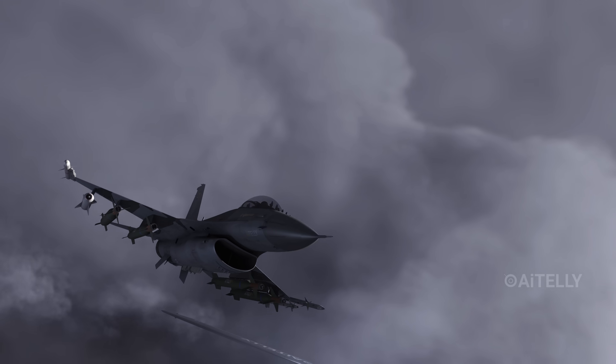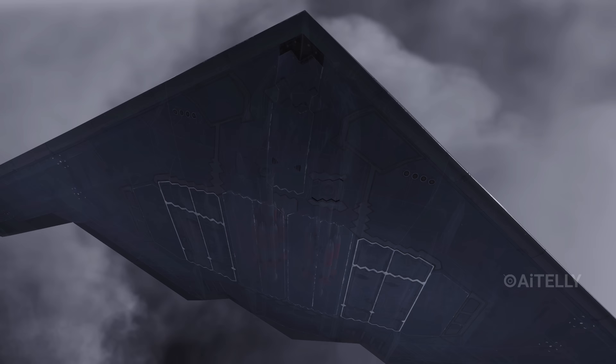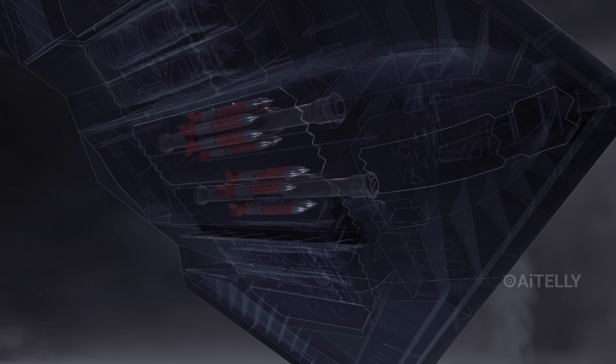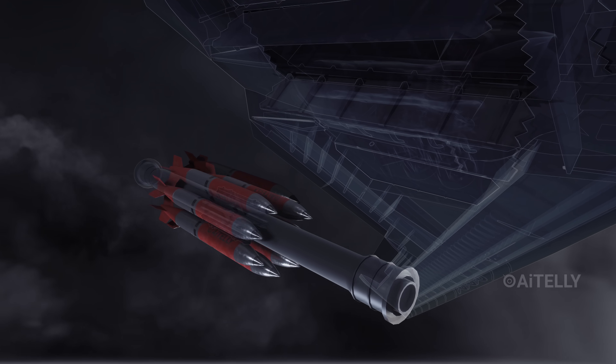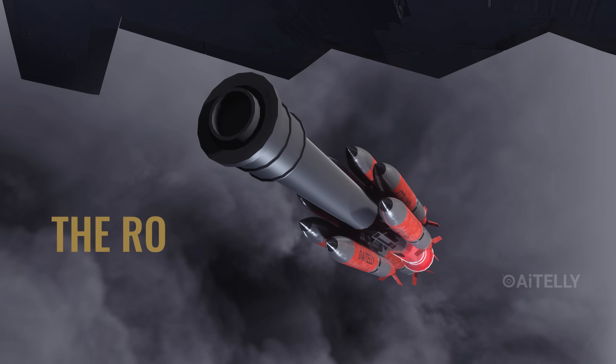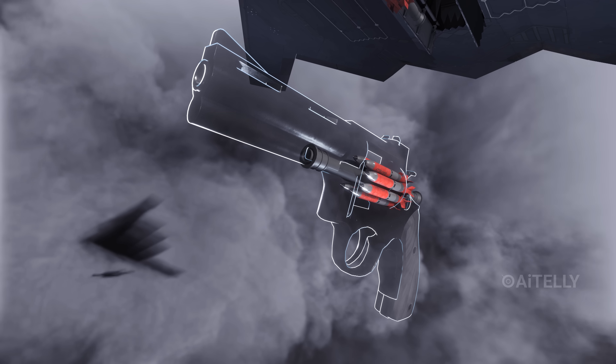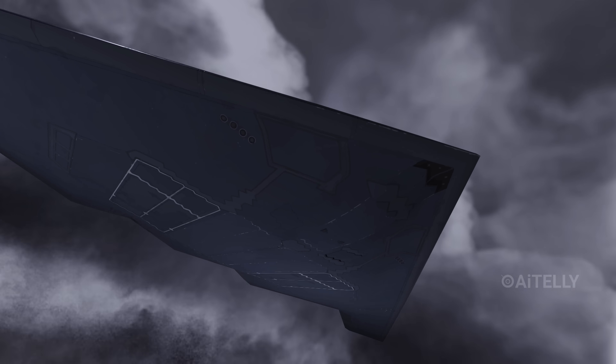Unlike a fighter jet that hangs missiles on its wings — which ruins aerodynamics and stealth — the B-2 hides everything inside. The B-61-12s are loaded onto a massive 20-foot-long rotating cylinder called the Rotary Launcher Assembly. Think of it like the cylinder of a giant revolver hidden in the belly of the plane.